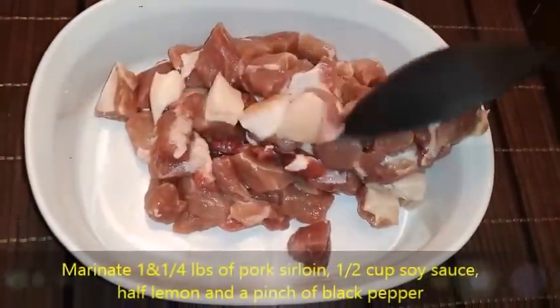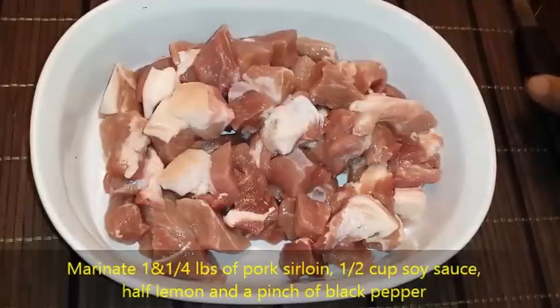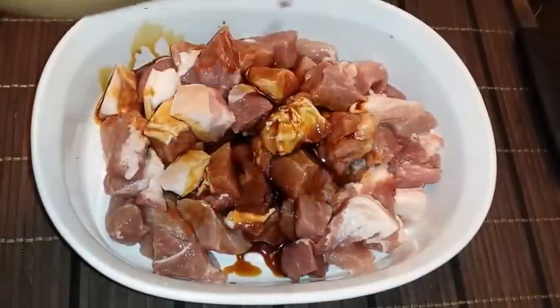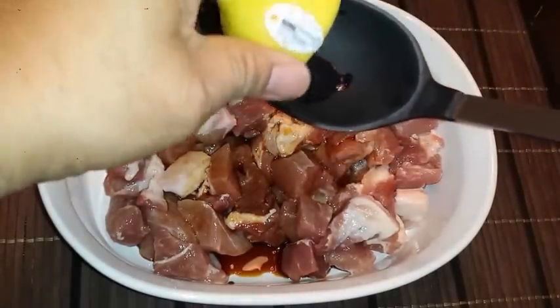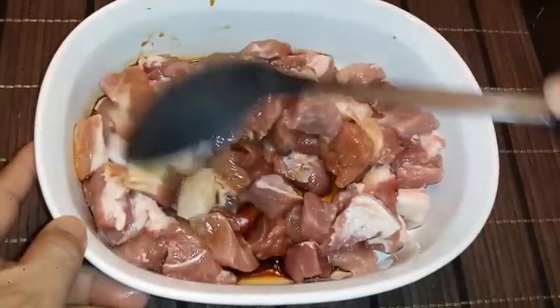The first thing we're going to do is to marinate. Ito po yung pork. Haluan po lang natin ng soy sauce, ng lemon, at ng konti pong black pepper — ito po yung grounded, grind black pepper. Ayan.